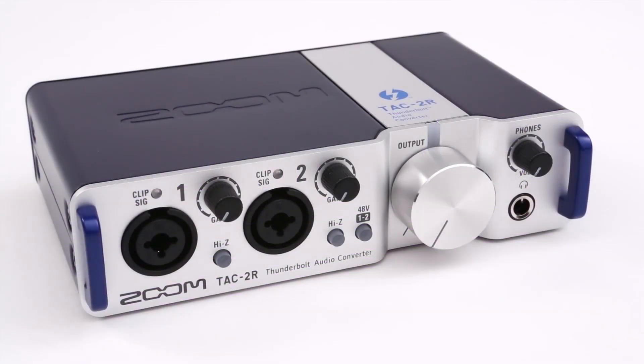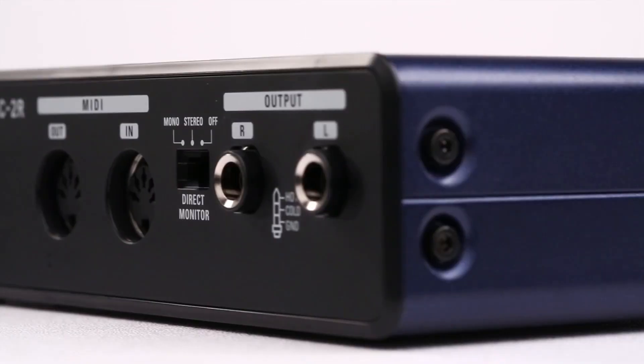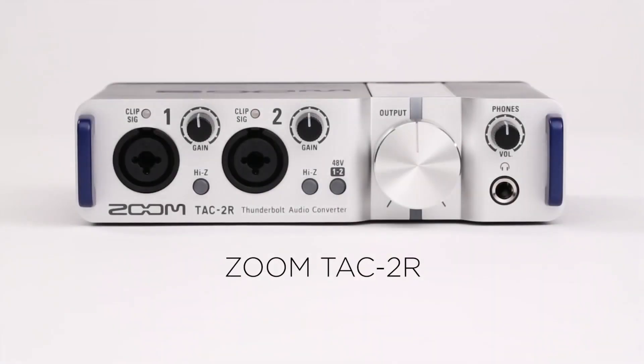Presenting the TAC2R — Thunderbolt Fast, Creator Driven. Housed in a robust metal chassis that makes it perfect for in-studio, on-location, or on-stage use, the TAC2R offers the latest technology in a compact and feature-filled unit.